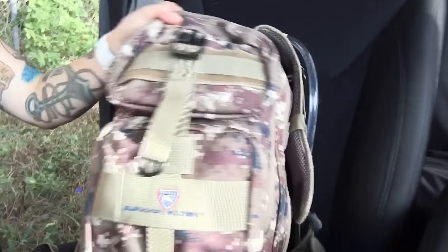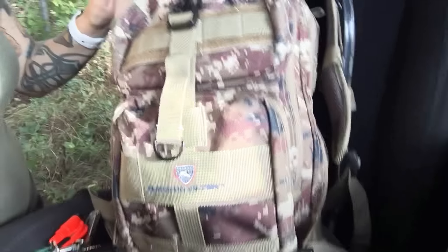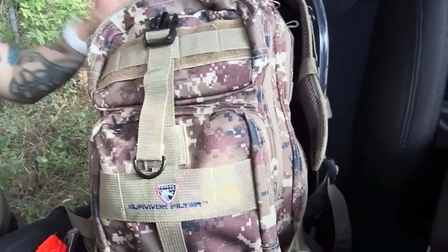Hey everyone, Morgan here doing a quick review of the Survivor Filter backpack day pack system. I love this backpack so far, and today is going to be the first time I'm officially testing it out on a little excursion, so I'm going to show you what's in here now.